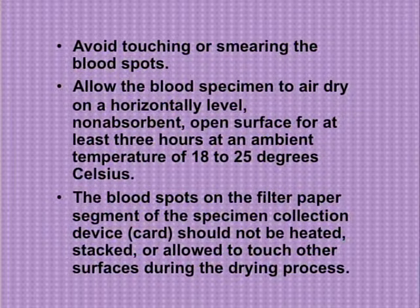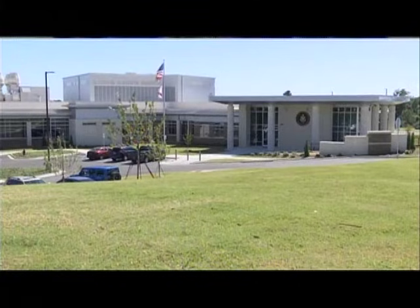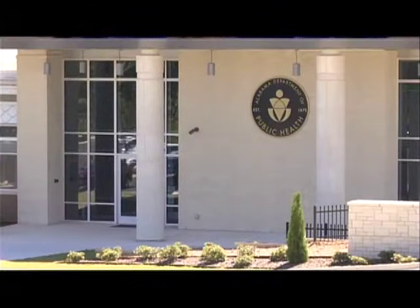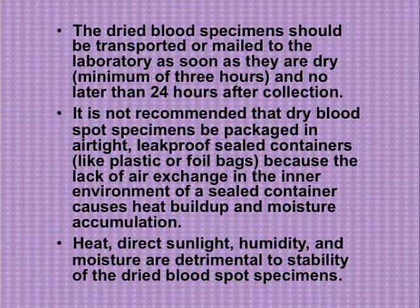Blood spots must be thoroughly dry before the flap is closed over them. The dried blood specimens should be transported or mailed to the laboratory as soon as they are dry, with a minimum of three hours and no later than 24 hours after collection. Specimens shipped in a timely manner decrease the time to diagnose affected newborns and preserve the integrity of the blood spot and the biochemical analytes to be measured. It is not recommended that dry blood spot specimens be packaged in airtight, leak-proof sealed containers like plastic or foil bags, because the lack of air exchange causes heat buildup and moisture accumulation. Heat, direct sunlight, humidity, and moisture are detrimental to the stability of the dried blood spot specimens.